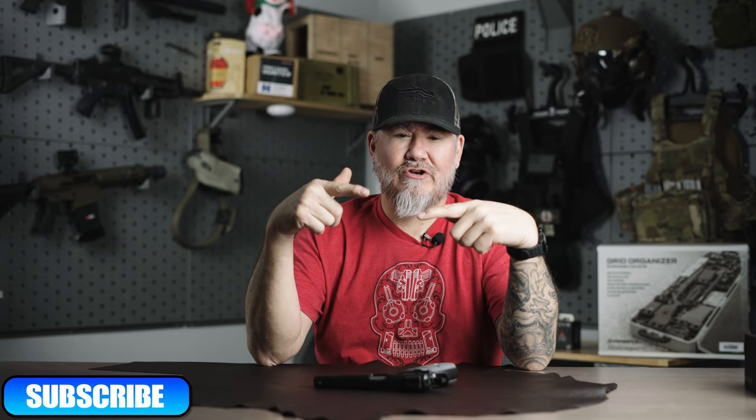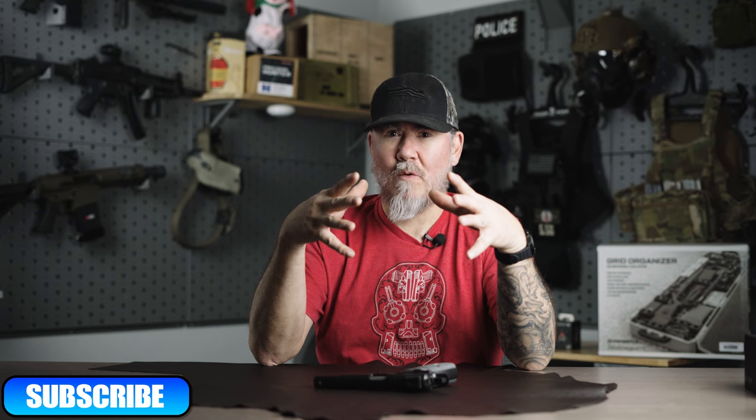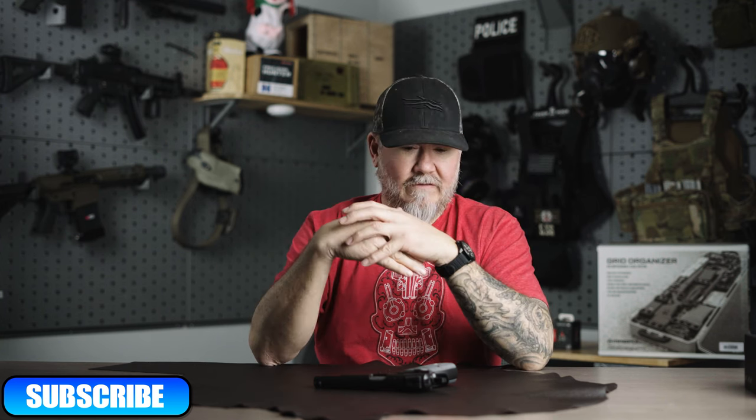What's up guys, welcome back to the channel. Today we've got a cool pistol, but before we get too far into this video, be sure to like, share, comment, subscribe — that's going to train your YouTube algorithm to show you more gun content like RDR's channel. RDR is a soft goods manufacturer; we specialize in plate carriers, placards, and chest rigs, all found at rdrgear.com, and on our Facebook and Instagram.